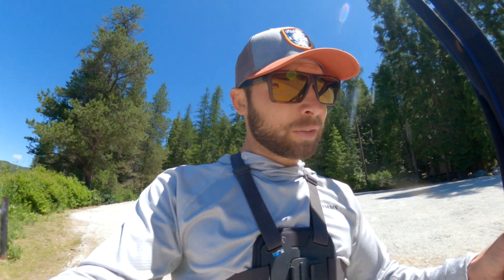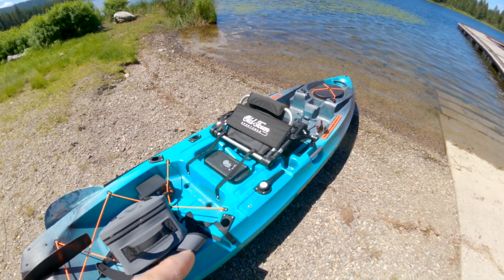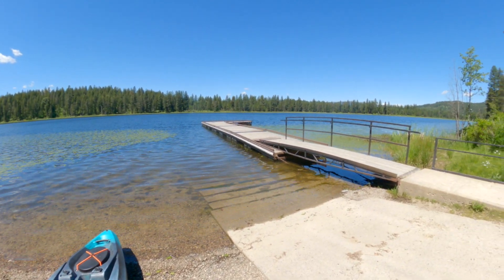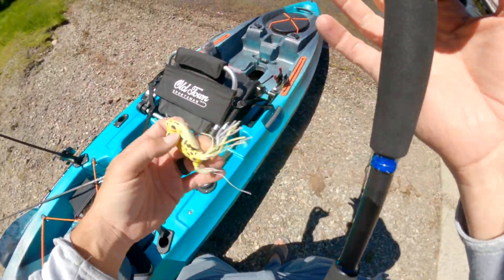One thing I've learned about little lakes — before you launch your kayak, before you launch your boat, you always make a cast by the dock. Always. So what we're rolling with today, keep it simple — we're gonna cast by that dock before we launch. I'm gonna try a frog first, give her a couple little shots here.